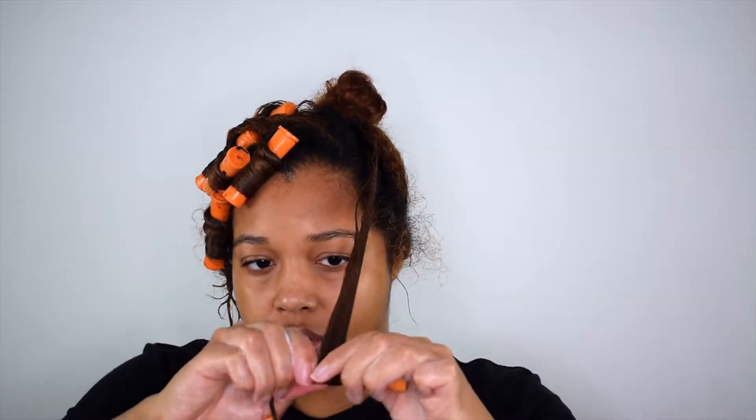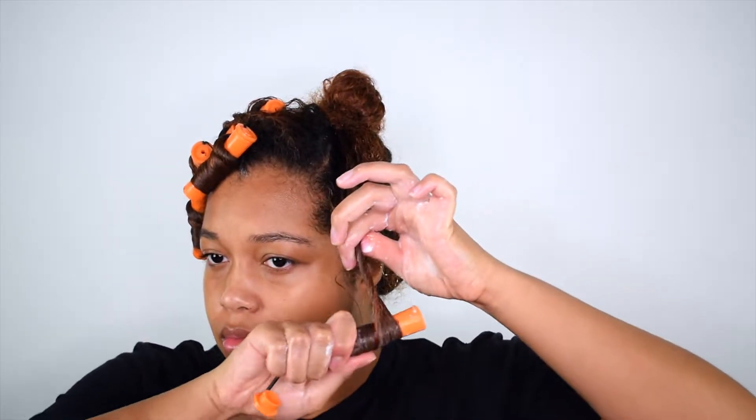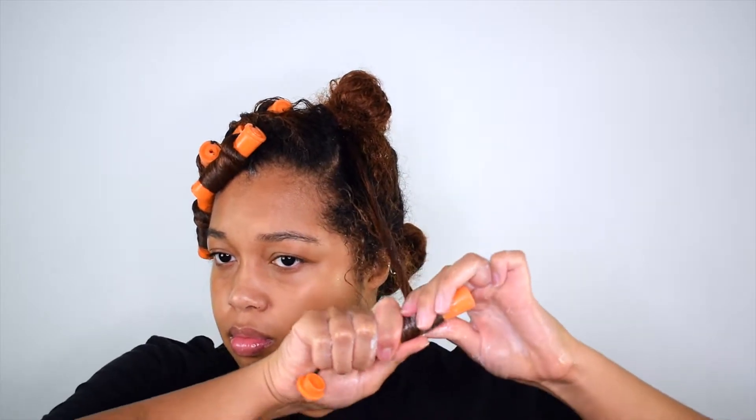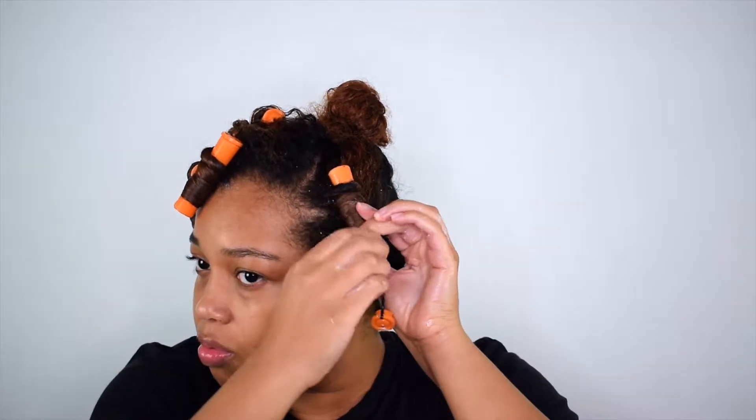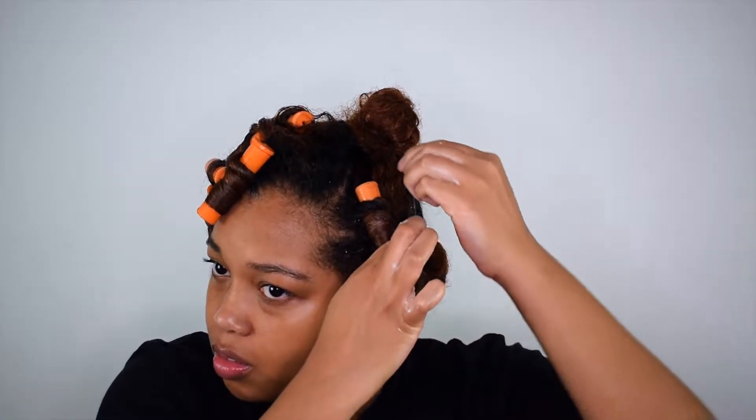Now I'm just going to take the perm rod and wrap the end of my hair around it, making sure to really smooth the hair around the rod. Then I'm just going to twirl my hair upward using this corkscrew method, I believe, and once I reach my roots I just simply snap it into place. Then I'm going to go ahead and do the rest of my hair the same way.